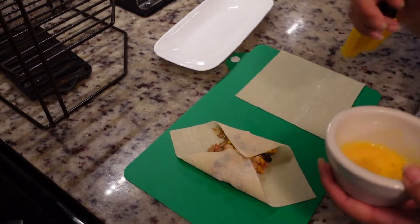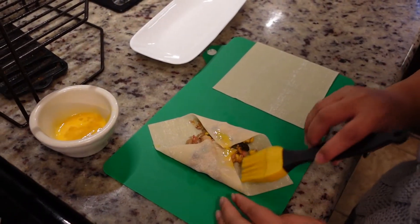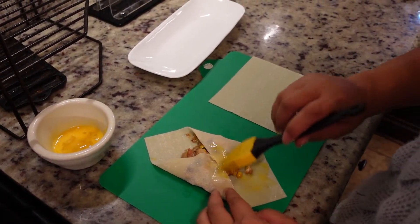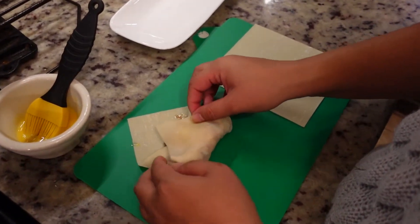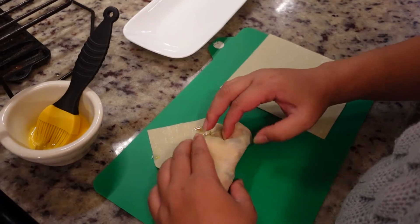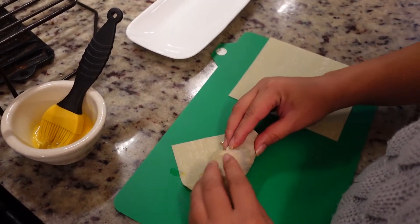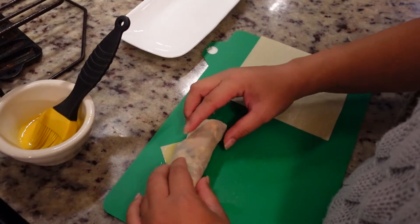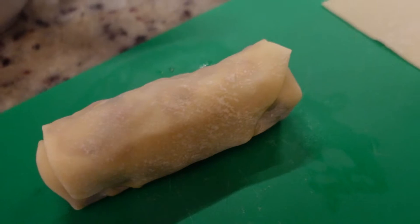We're gonna take some of that egg yolk and just seal the top part that we're gonna roll. Taking the bottom over, we want to roll that tightly — it's a little bit difficult with all that stuffing. Then we roll it over and there we have it: one egg roll down!